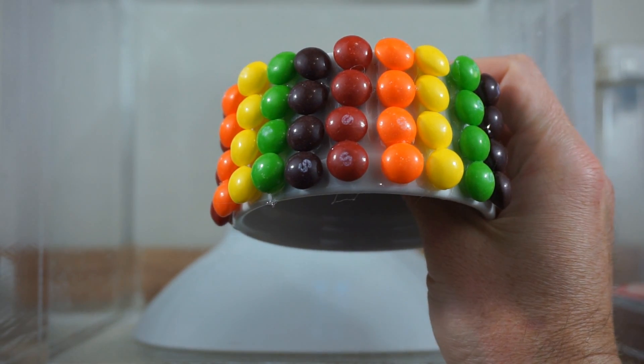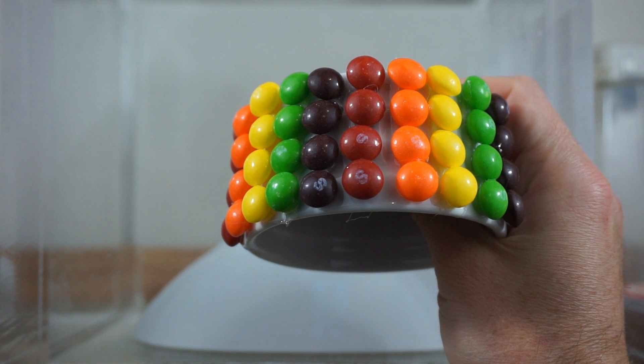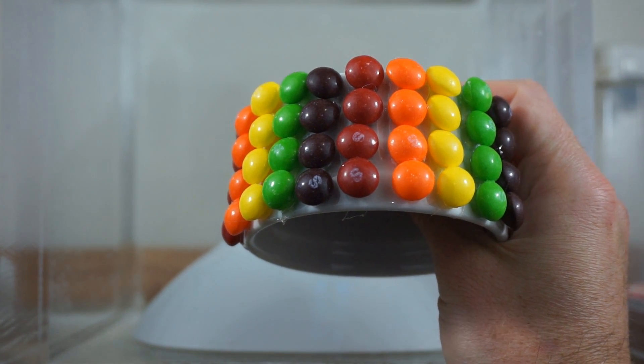I really don't know if this will work. I'm kind of doubting it will work and hoping it will. Let's see what happens. 3D Skittles waterfall — 3, 2, 1.